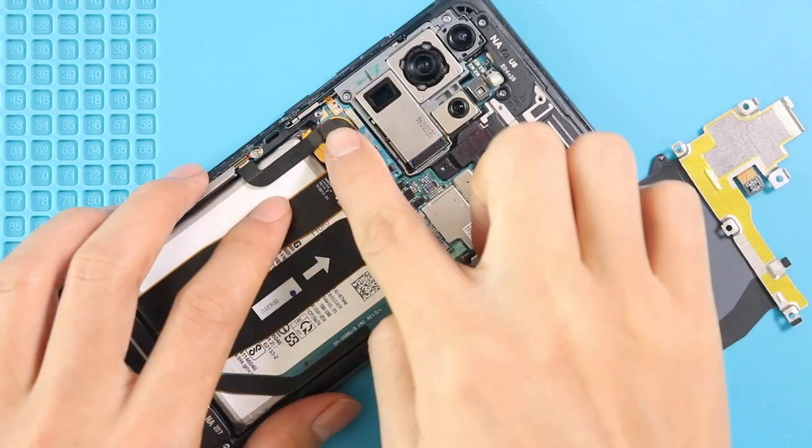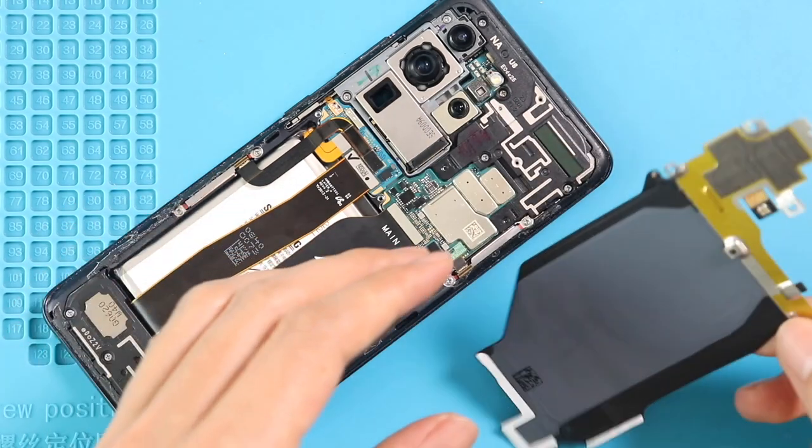Next, secure the battery plug. Then place the wireless pad by securing five screws and connecting the plug.